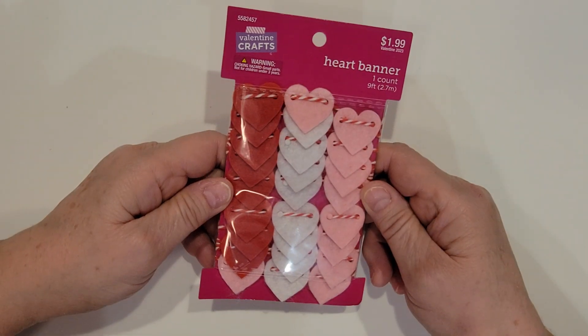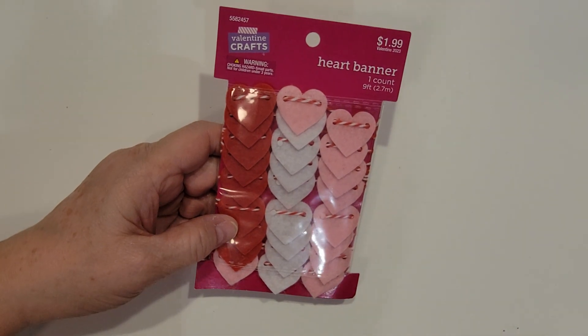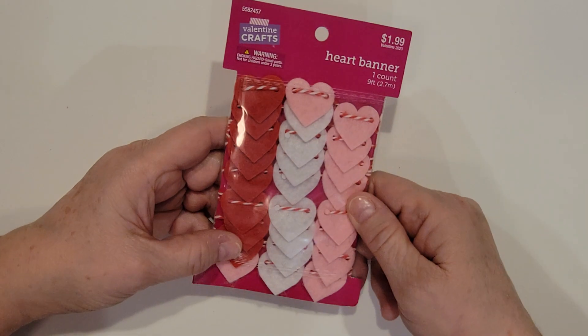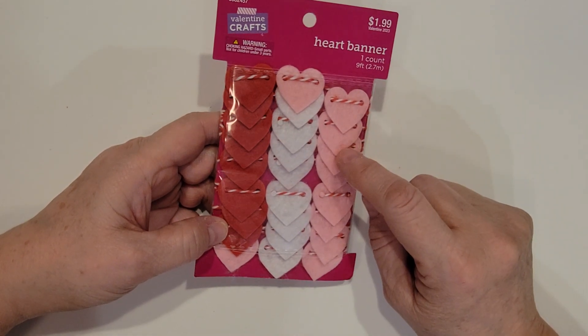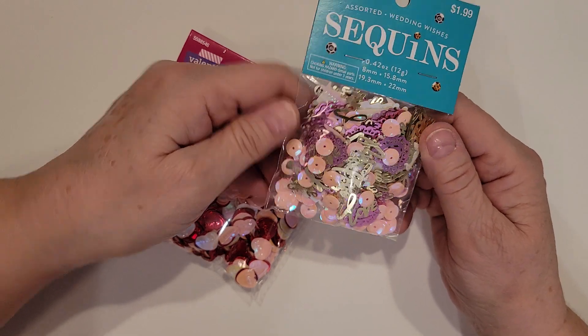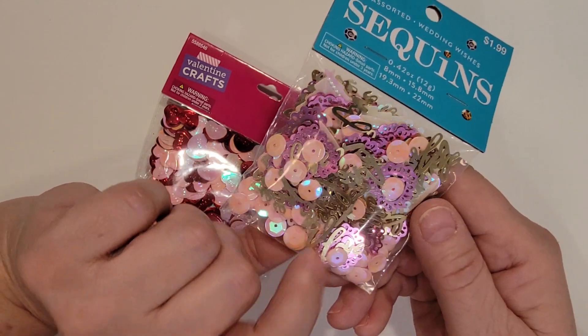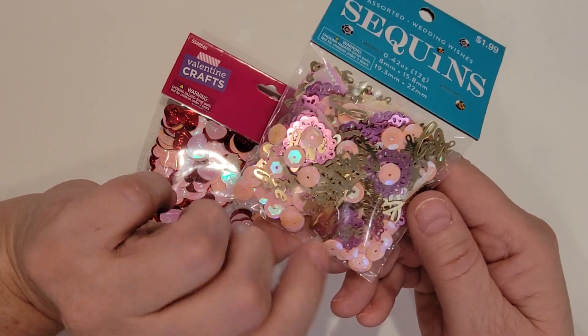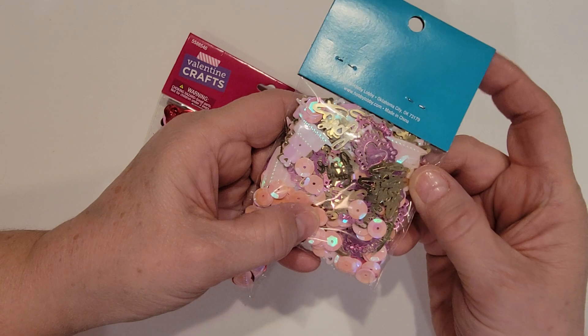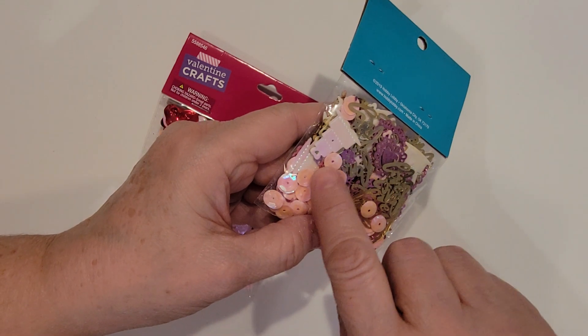And then I picked up this heart banner trim, and I do plan on putting a couple of trim samplers in the swap packages — I think this would be really cute to add in there. And we are going to be doing some sequin mixes, so I picked up this really cute sequin mix. It's got pink, it's got gold loves, and it's got magenta and a purplish color lace hearts in there. There's also some little cakes in there with little heart toppers.